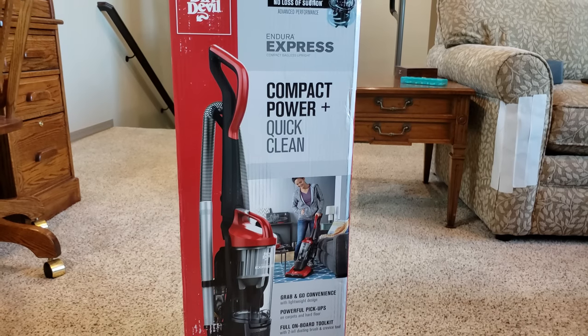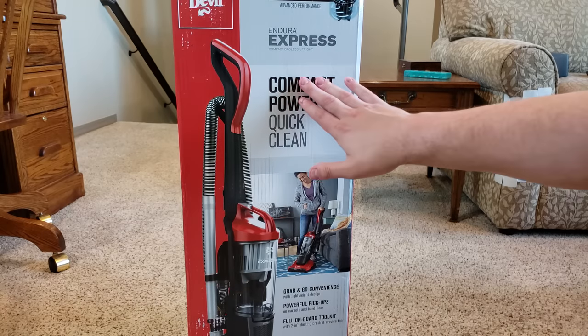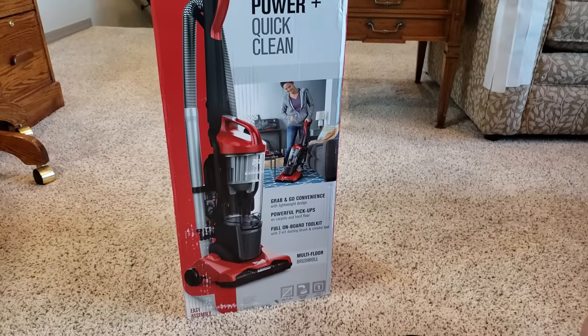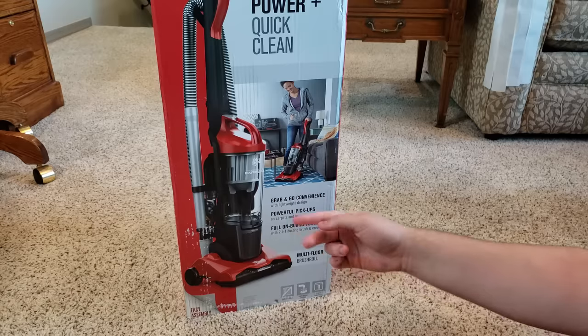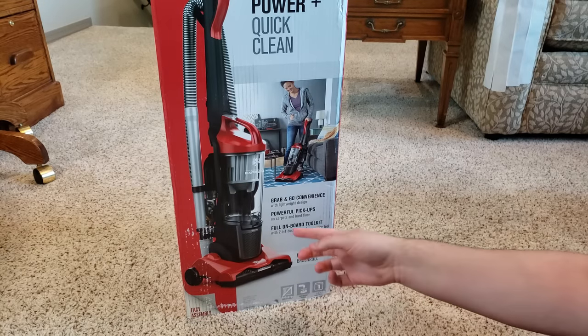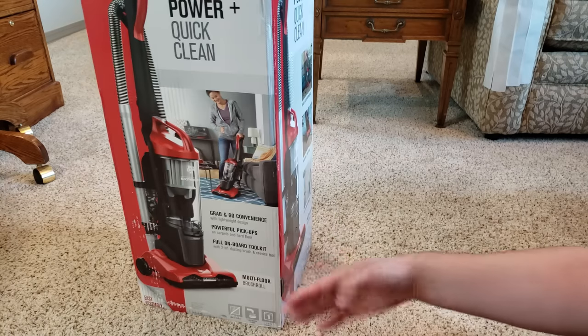Alright everyone, I have the Dirt Devil Endura Express Compact Bagless Upright. It says it has compact power for quick cleanups, grab-and-go convenience with a lightweight design, powerful pickup on carpet and hard floors — so I'm interested to see how it cleans hard floors. Full onboard tool kit with a 2-in-1 dusting brush and crevice tool.